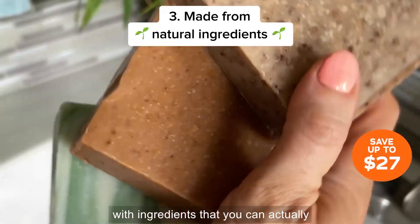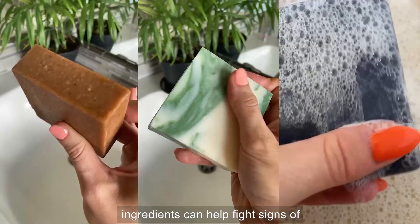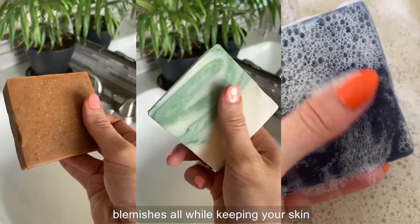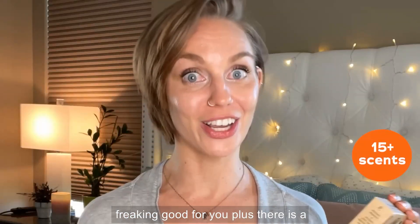Their soaps are made with ingredients that you can actually find in nature. The nourishing ingredients can help fight signs of aging, fine lines and wrinkles, skin blemishes, all while keeping your skin hydrated and looking youthful. It's that freaking good for you.